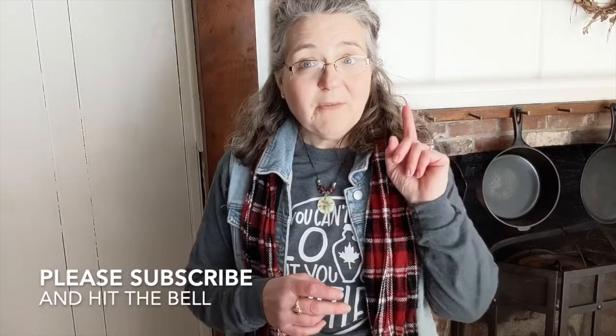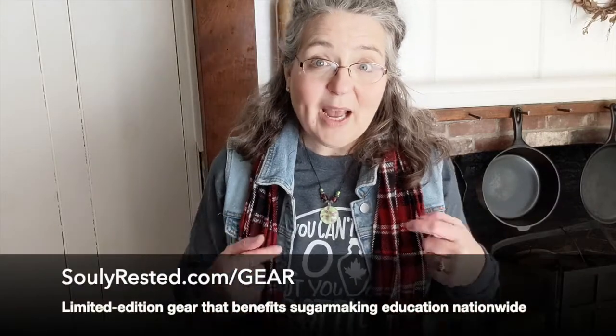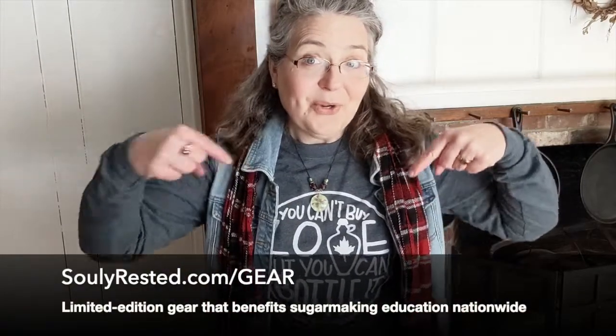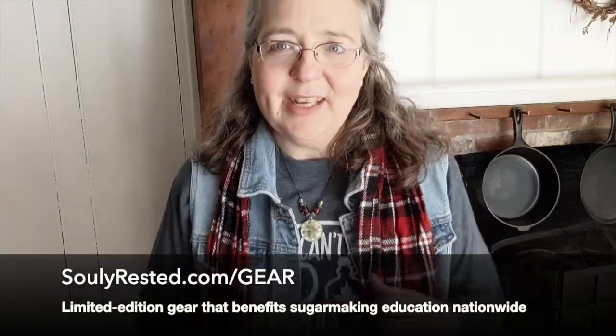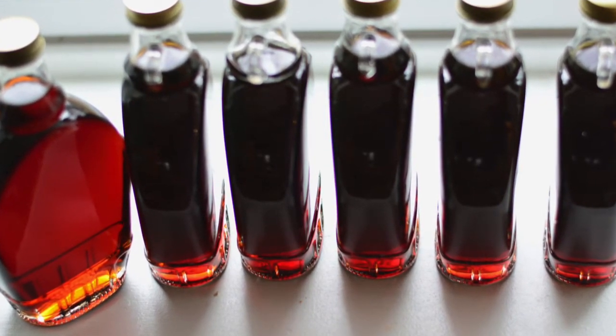So check it out — I'll leave a link for that as well. Leave questions and say hi in the comments. If you would like to support our little sugar bush and help me with education efforts across the country, there are two simple things you can do. First, the easiest thing: please subscribe and hit the bell so when I have future content you won't miss anything. And check out my new swag — I'll leave a link in the show notes. It's all supporting educational purposes to help people understand how amazing all-natural sugar is and how everybody can access it. I hope everything's fantastic in your neck of the woods.